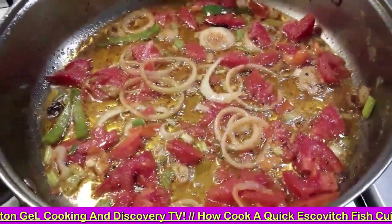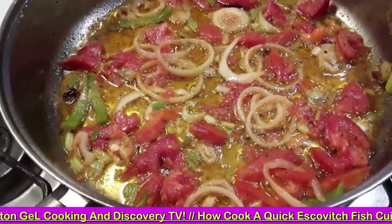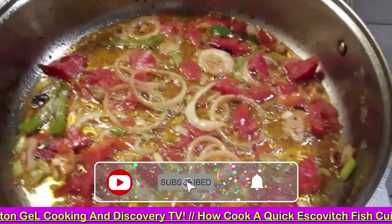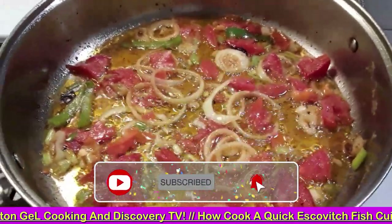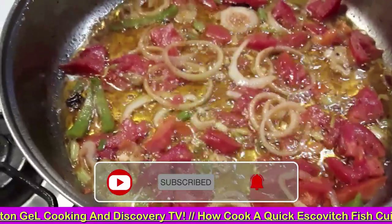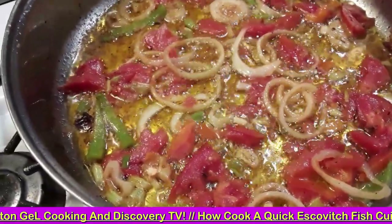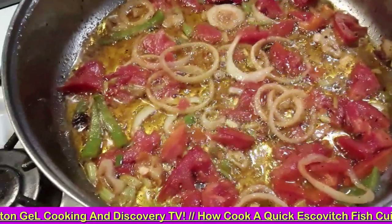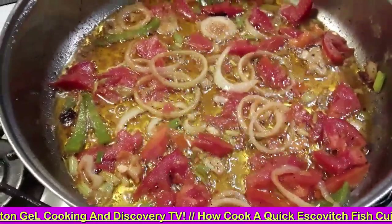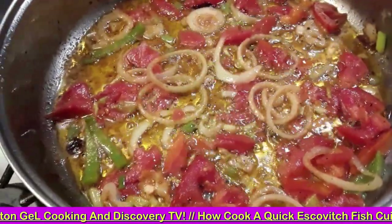Today, to all my friends in YouTube land, this is Winston Jill, Cooking and Discovery TV. I wasn't planning on doing a video, but after seeing an opportunity, some fry fish was done in the kitchen today, and after doing these sautéed onions, I've decided just to do a short video on the completion process.